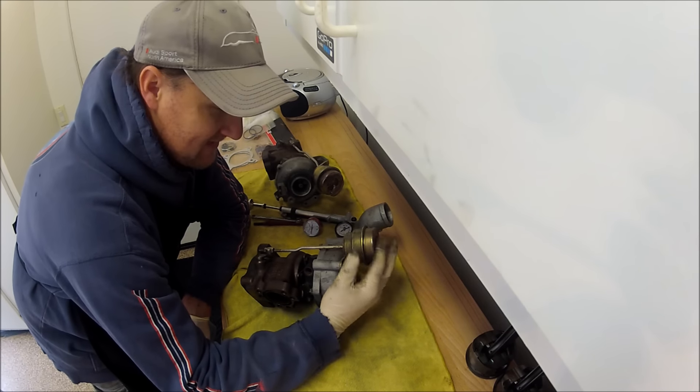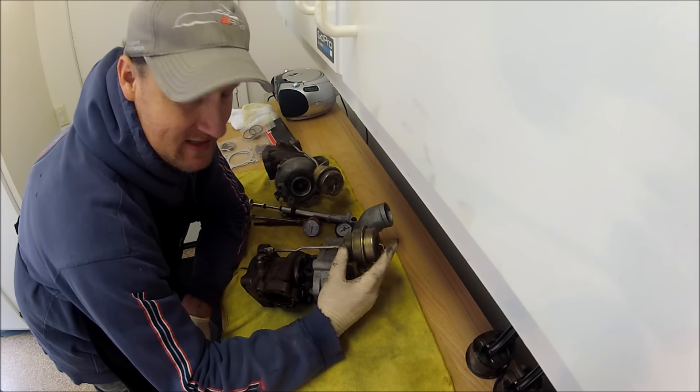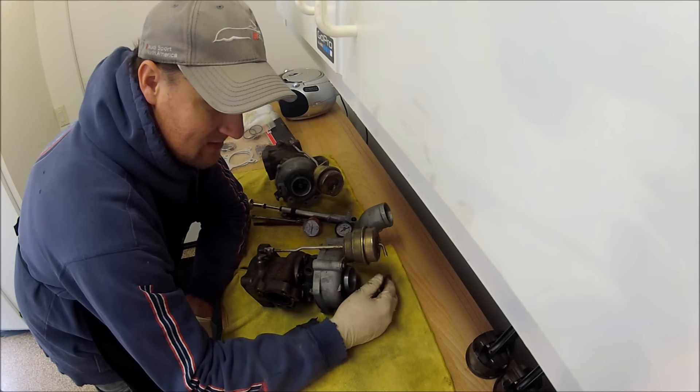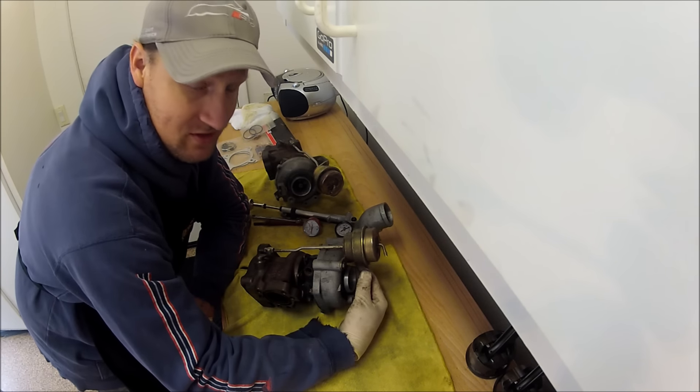Setting the wastegates just depends on how much boost you're going to run. I'll probably set these at 8 pounds. OEM they're 6 to 7 psi. Some people set them at 10, some go higher. There's a calculator online that'll tell you what to set them at depending on what boost you're going to run.